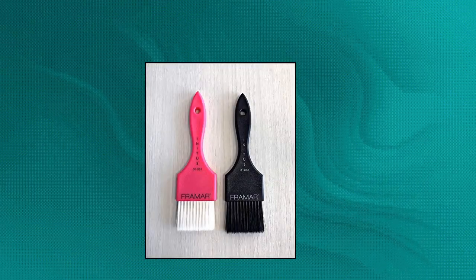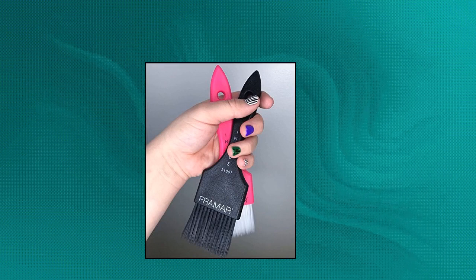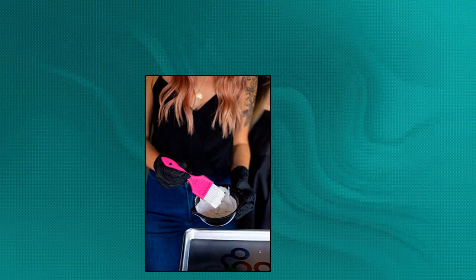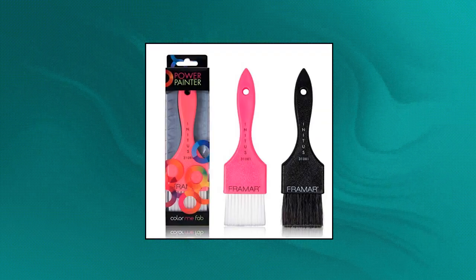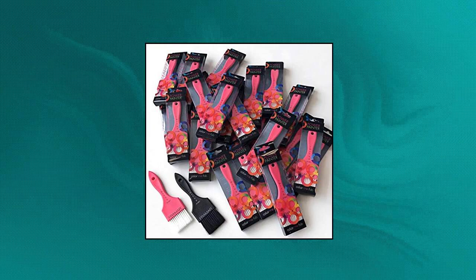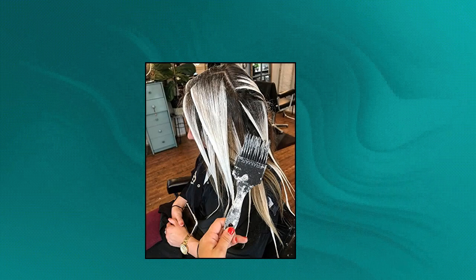Framar Power Painter Hair Dye Brush — the ultimate balayage and hair color brush. One black brush and one pink brush, both with ergonomic handles for prolonged use. Incredible for hair painting and blending. An excellent addition to your hair dye kit and tools. Faster application with bigger surface coverage — unlike any other hair dye brush, the Power Painter speeds up your application time dramatically. Accu Soft Bristles: the perfect blend of soft and stiff. Your new favorite hair coloring brush.